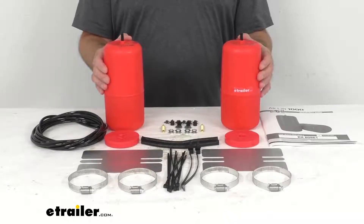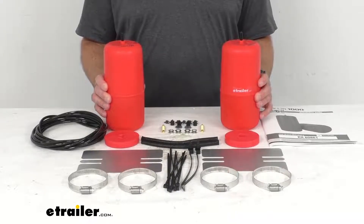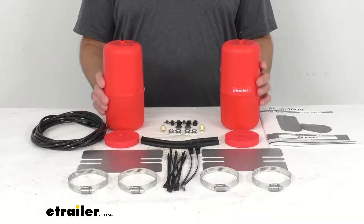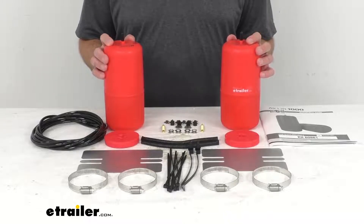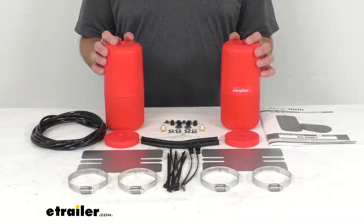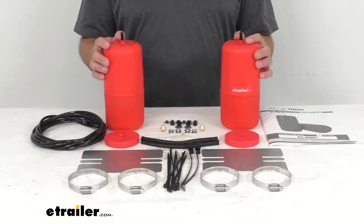The air pressure in these springs has a range of 5 to 35 PSI. You do need to maintain at least 5 PSI in the springs. You can manually adjust the air pressure to get even load distribution and support. With the installation of dual airlines, you can inflate each spring independently for side-to-side leveling of any off-center loads.